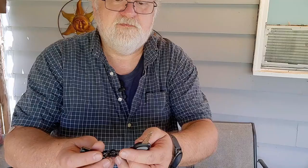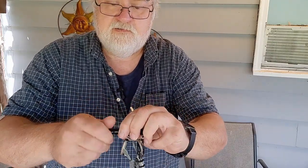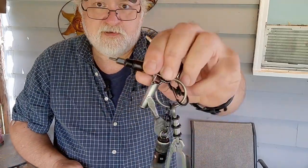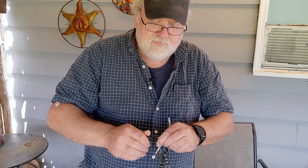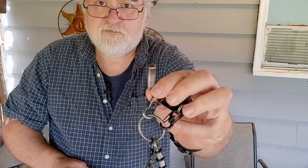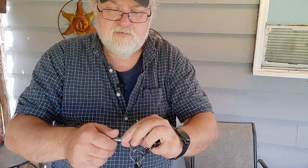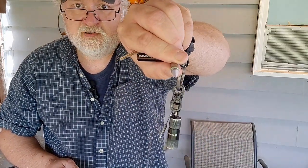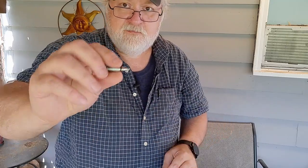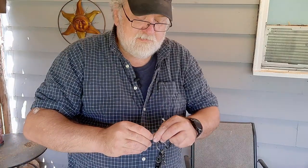My keychain — like I said I went through it all a couple videos ago — has my truck key, a little torx bit driver from Blade HQ and Civivi that was a freebie when I bought stuff. It's a double-ended T6 and T8 bit that comes in handy, especially for carry knives to tighten the pivot and pocket clip screws. There's also the Wuben G3 my son backed on Kickstarter — it's got a little heart-shaped blade good for opening packages, a magnetic cap you can unscrew, and a little backup pen.